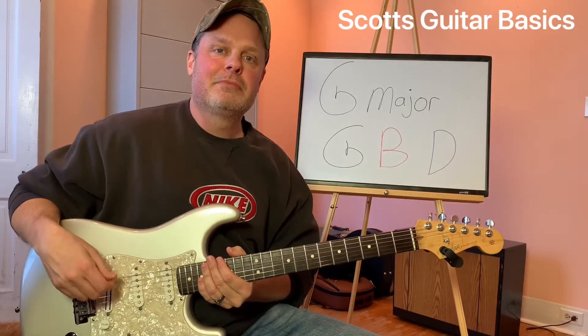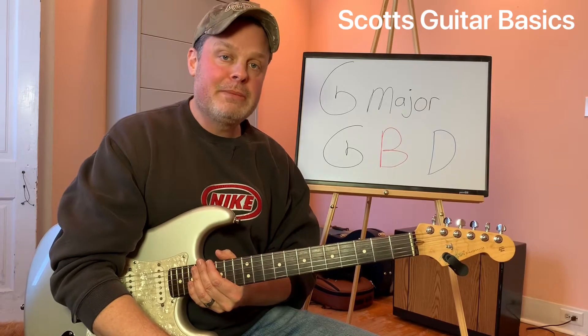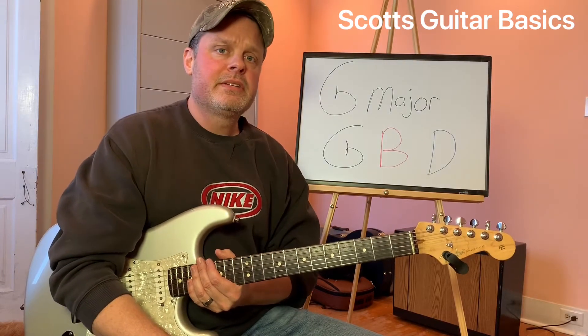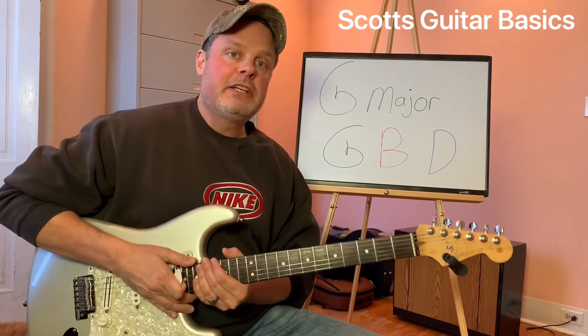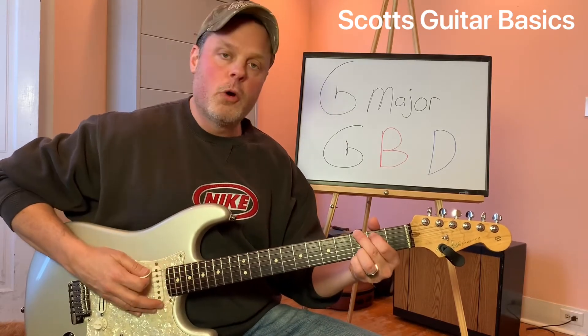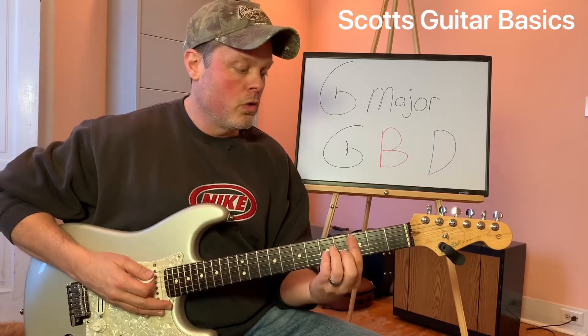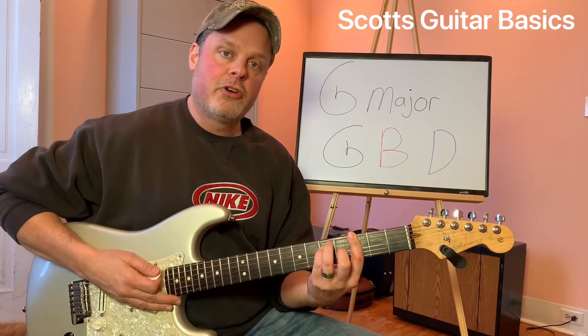Welcome back everybody. Today we're going to work on our G major chord again. This time though, we're just going to play a G major triad. Now we've learned the full G chord in open position, and we've learned the G bar chord at the third fret.